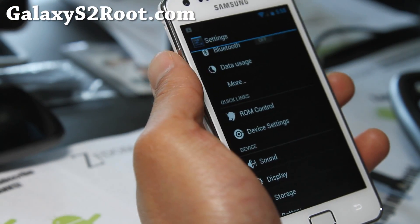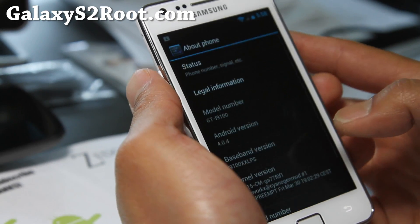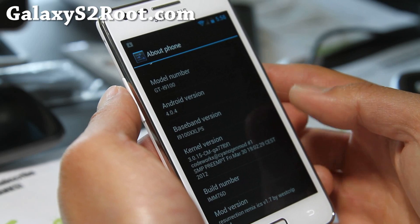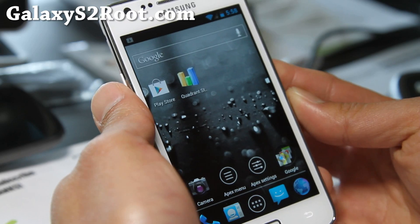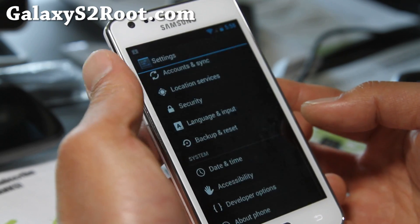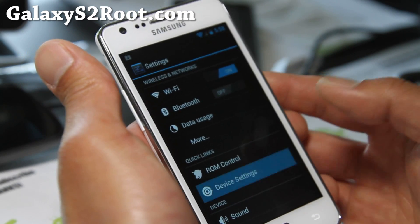Hi folks, this is Max from GalaxyS2Root.com. I've got another ROM review — Resurrection version 1.7. I know I've been a little behind. This one is 1.7 based on IMM76D and a CM9 kernel. It's supposed to give you better battery life and better performance. There's actually no overclocking on this version, but it should still give you a better overall experience.